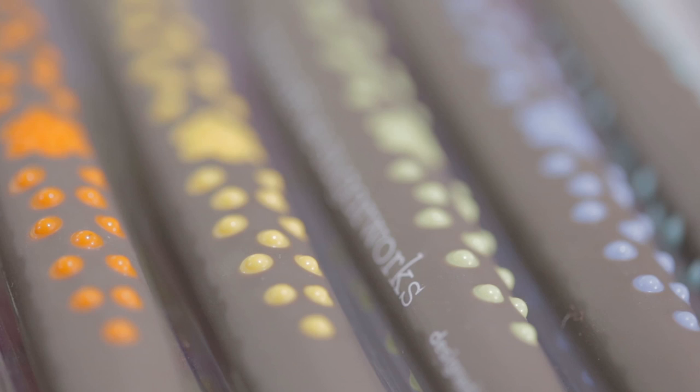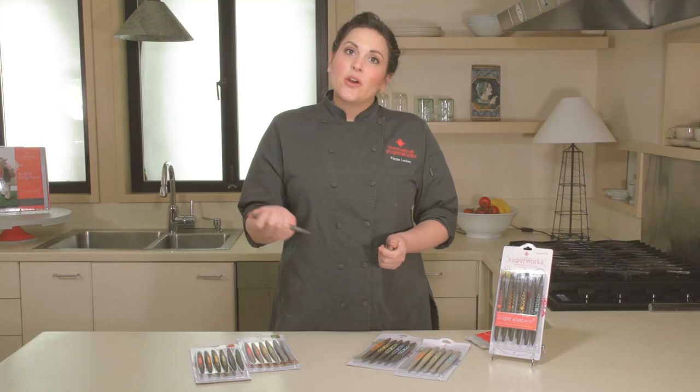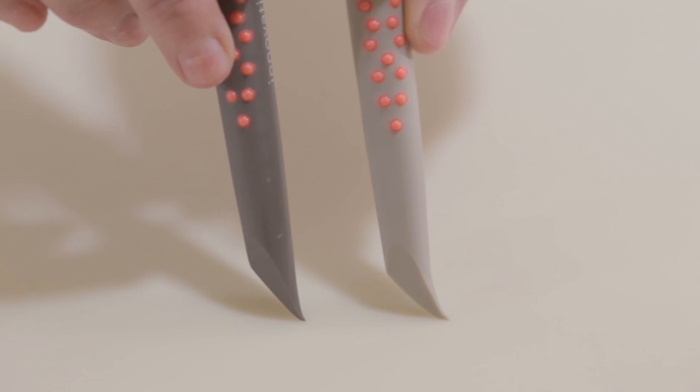Our shapers are made out of food grade silicone and the different durometers represent how flexible each head shape is. The dark gray represents our firm tips and the light gray represents our soft tips, and you can see in a flex test how much more one bends from the other with the same amount of pressure.